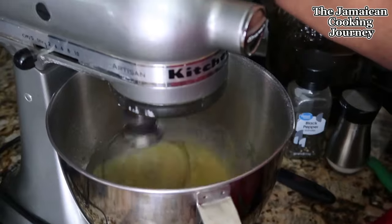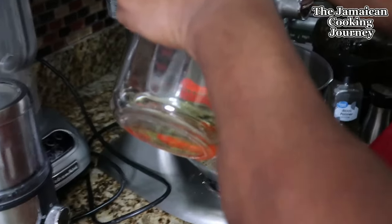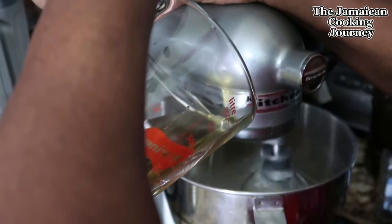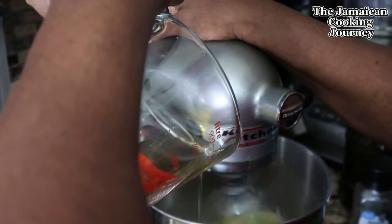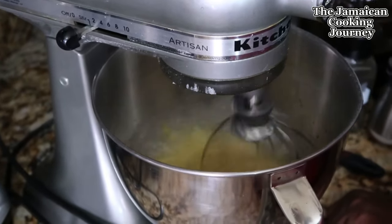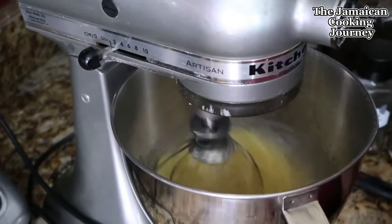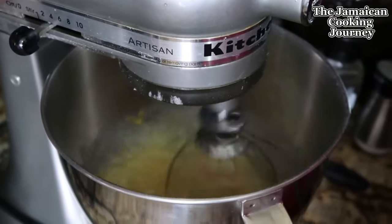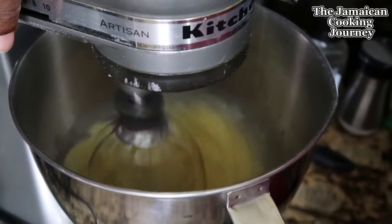Now I'm going to trickle in half a cup of canola oil, pouring it in slowly using a container with a spout. I'm also adding half a teaspoon of cream of tartar, which is totally optional. I'll bring the mixer up a bit and whisk it out. That should be fine.